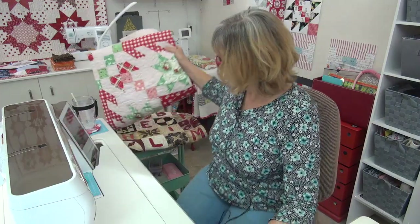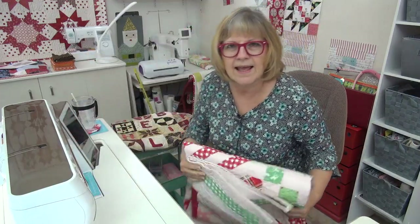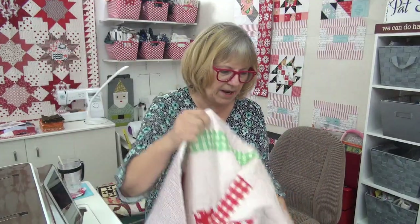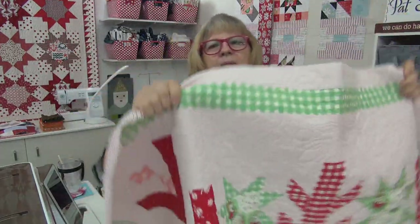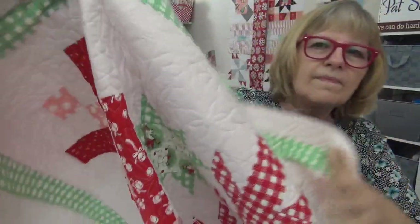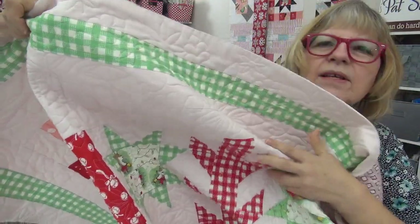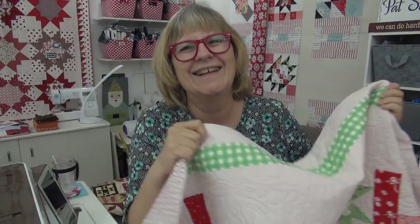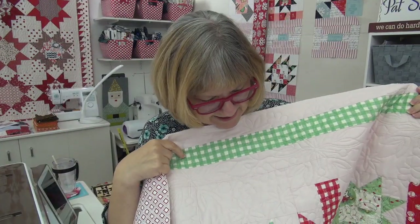So I'm committed today to binding on the pink jelly snowflake. I thought I would show you — I had this on the wall the other day so you probably didn't get a good look at the quilting on it. I call it the pink jelly snowflake because I used the Dear Christmas line and paired it with that pretty, pretty pink. You should be able to see there's some big, big snowflakes. This is quilted by Cindy and Dennis. I just love it — great big giant snowflakes.